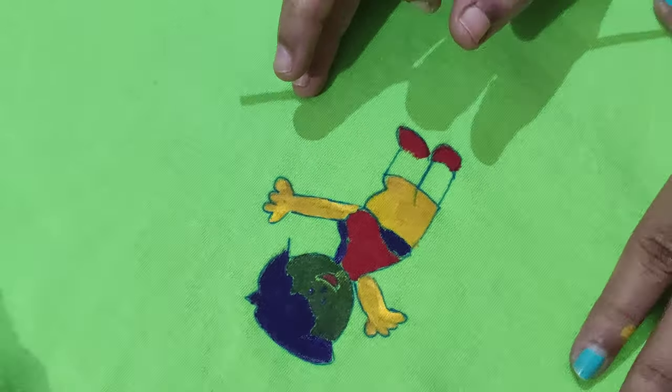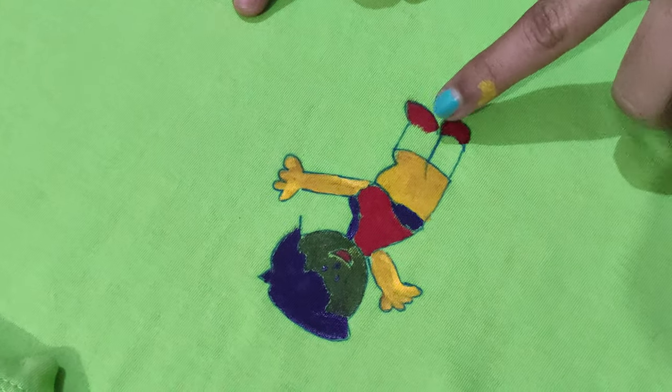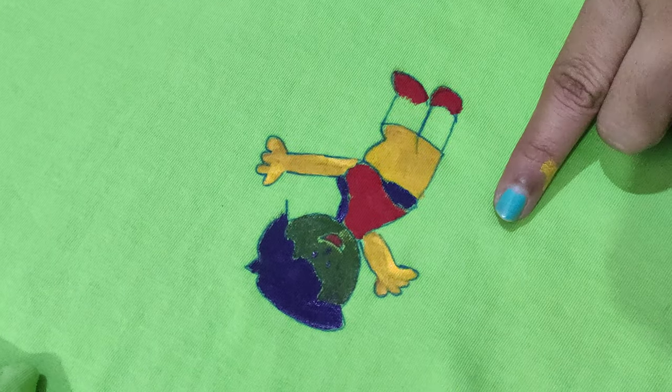Finally, this is the outcome of the picture. These are the colors I selected — in total I have used four colors: yellow, red, blue, and green.